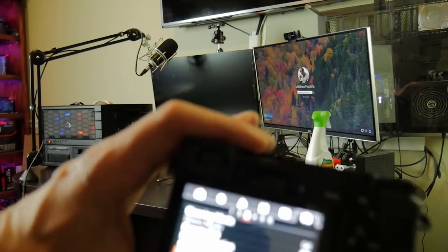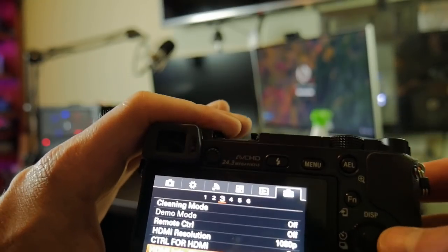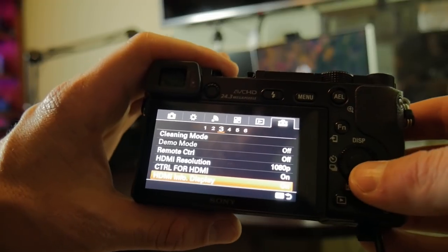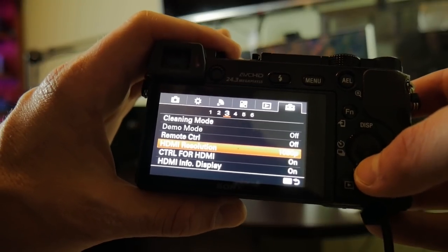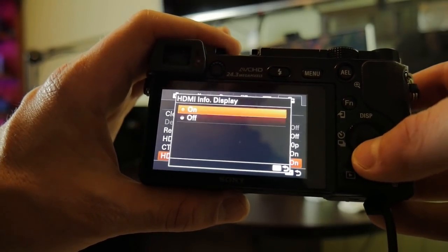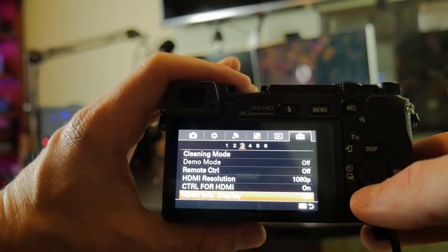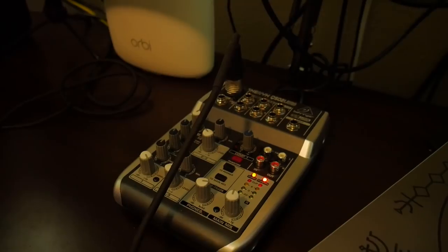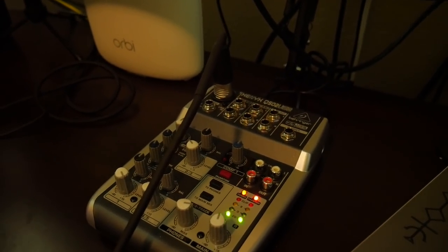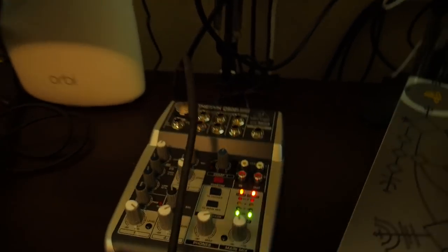Quick note on the A6000: on the last tab, section three of the settings menu — if you want to make sure this outputs in 1080p, select it for the HDMI resolution, and then come down to HDMI info display and turn it off. Otherwise it'll have all that annoying overlay display stuff showing through on your HDMI output. Those are the key settings for the A6000 if you're going to be using it for streaming. Here's the mixer — it's a Behringer Zenix Q502 USB.